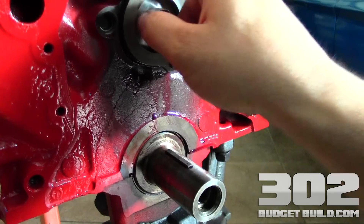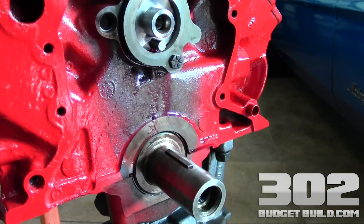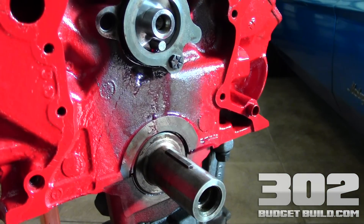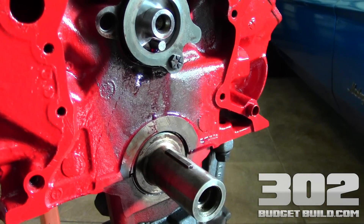The next thing you want to do on your camshaft — make sure the keyway of the camshaft is in this orientation here. And the way you're going to look at this is by taking the timing set, which is what I have here. This is a Cloyes timing set.